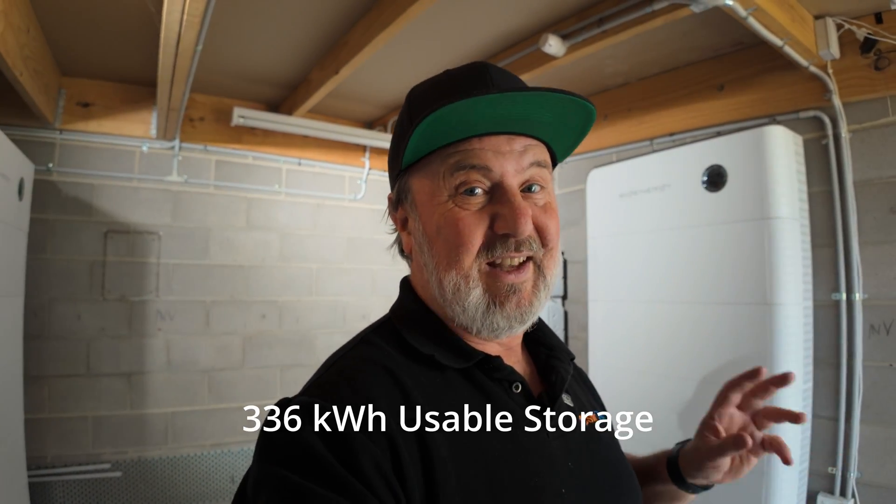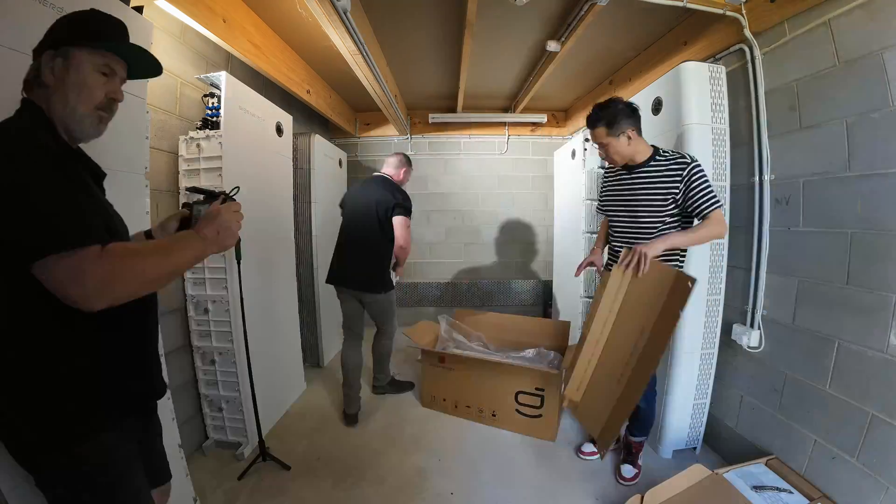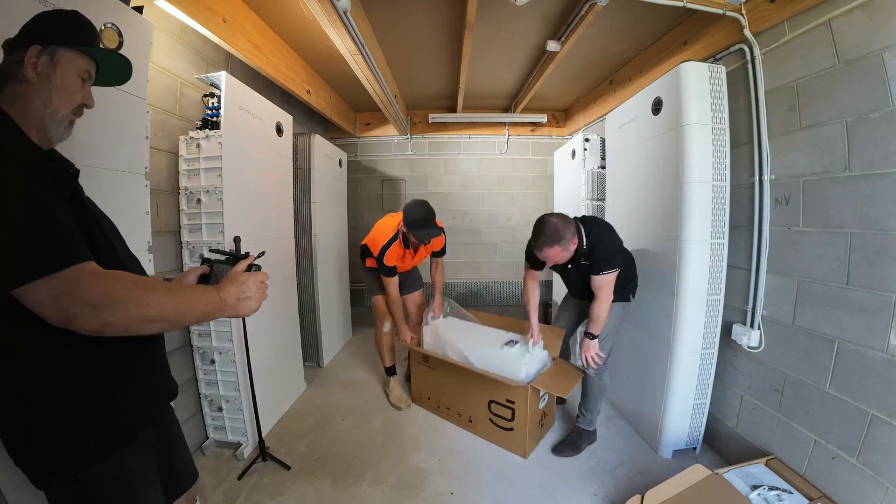Just check how many there are — one, two, three on this side of the room, a couple more over there, and we've got two more to go. So we're going to have seven times 48 kilowatt hours. Do the maths — that's a lot of storage, with 70 kilowatts of continuous power. These things are so fast to install.